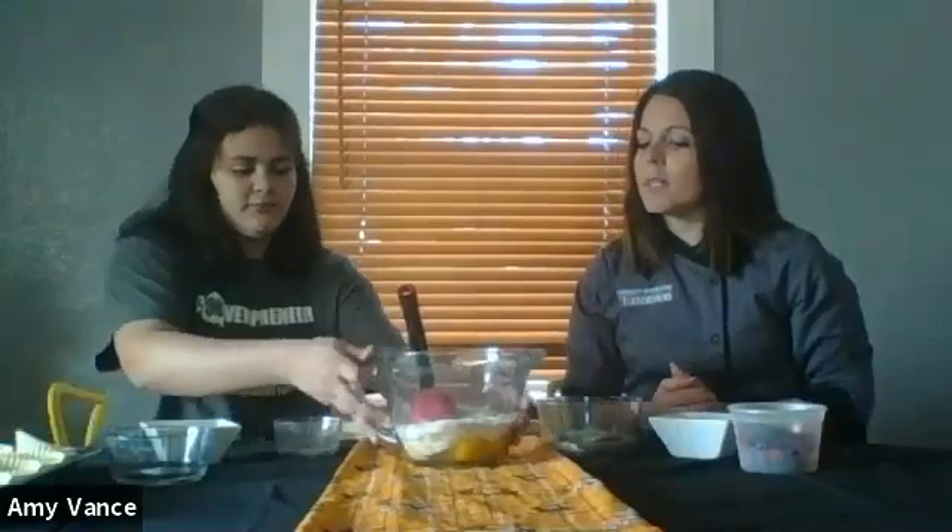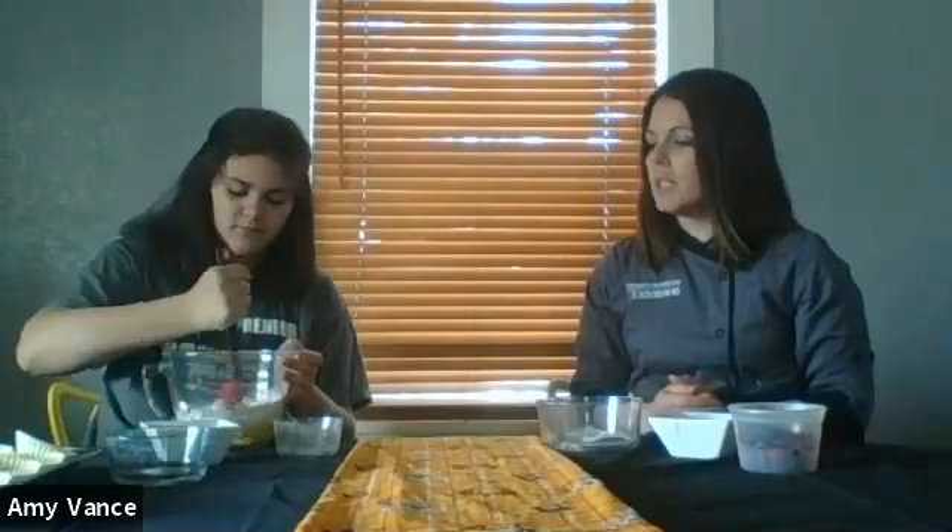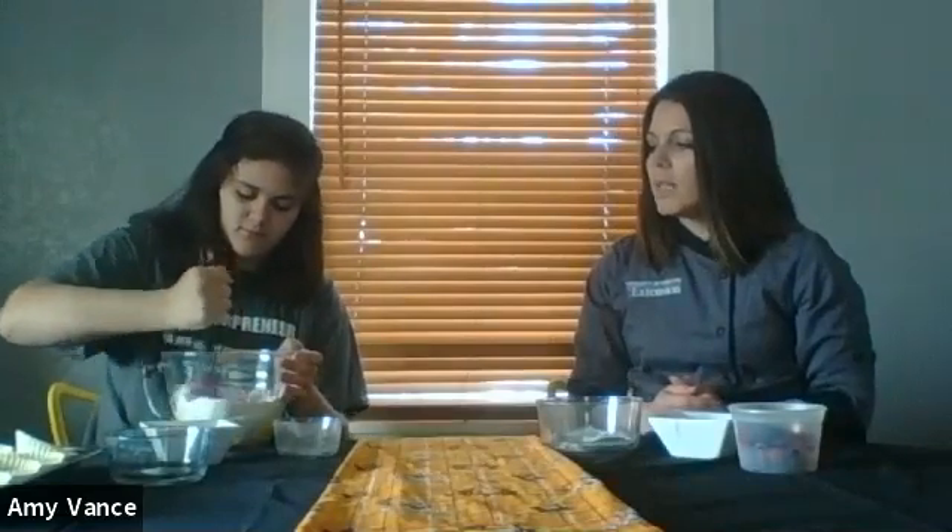Those are the first ingredients we're going to mix together — this is the base of our muffins. Selma is going to go ahead and mix those together. You want to mix them really well, but we don't want to over-mix them, so aim for roughly 50 to 80 strokes.